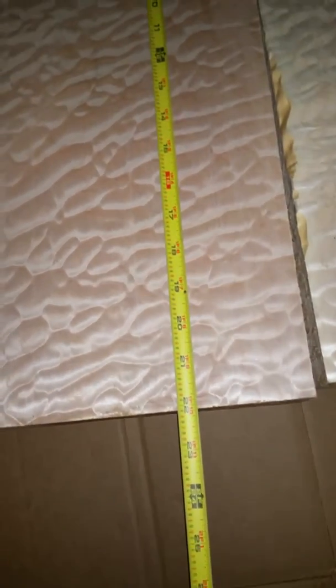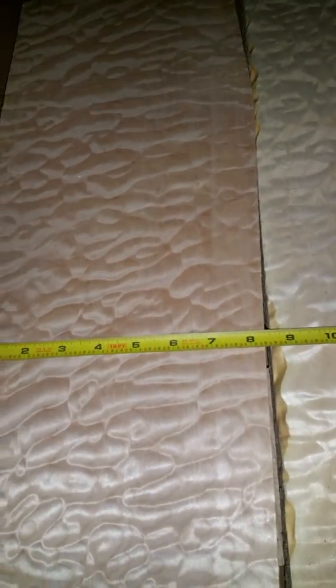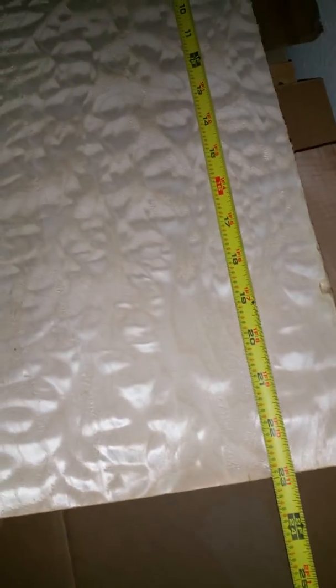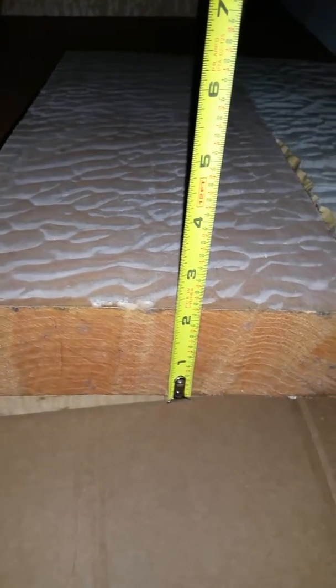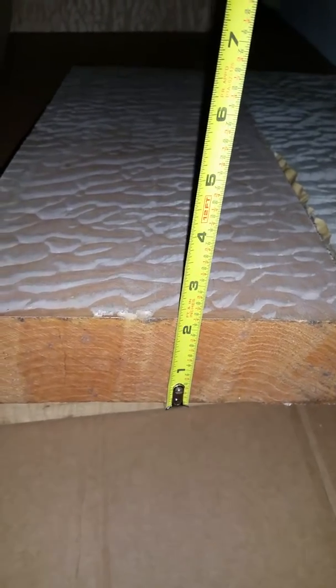Do you want me to show you the dimension of the wood? It's 22 inches long and eight and a quarter inches wide. Here, 23 inches long — same. The thickness is about two and a quarter.